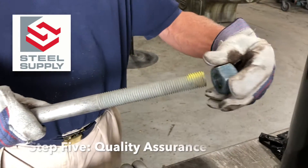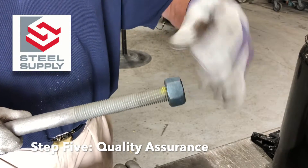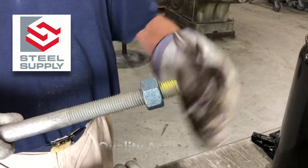Hot dip galvanizing increases the diameter of the bolt. Careful coordination between the thread pitch and zinc coating is required to assure the finished bolt threads correctly.